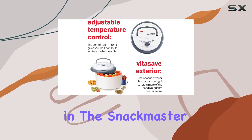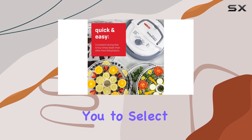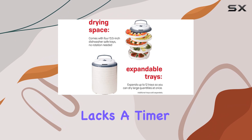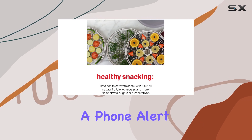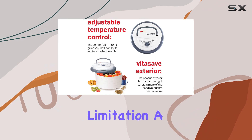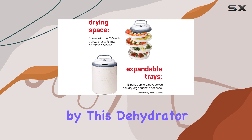Once plugged in, the Snackmaster Pro operates with a straightforward analog dial that allows you to select your desired temperature. However, it's worth noting that this model lacks a timer or an automatic shutoff feature. This means you'll have to keep an eye on the clock or set a phone alert to remind you when it's time to unplug it. While some users might find this limitation a bit inconvenient, it's a small compromise for the ease of use offered by this dehydrator.